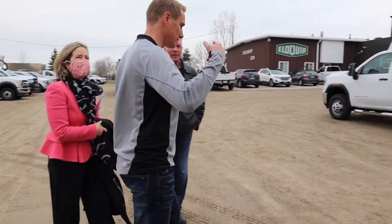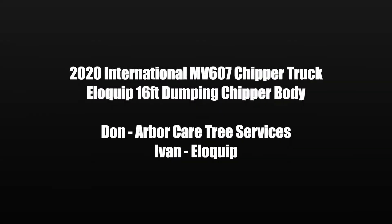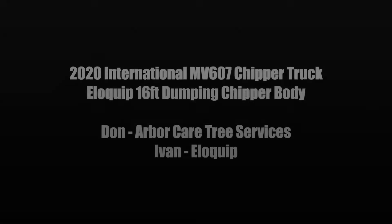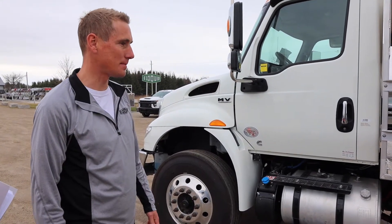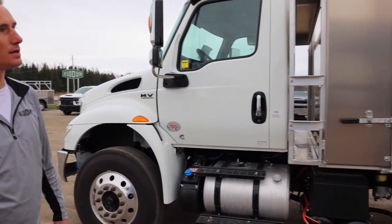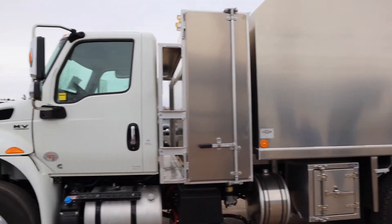Do you want me to do a full walk-around? I'll just put it down and then I'll do a walk-around and then we'll raise it up. So we have a brand new MV International tandem axle truck here with a 16-foot chipper body. The chipper body will hold 30 cubic yards of chips.